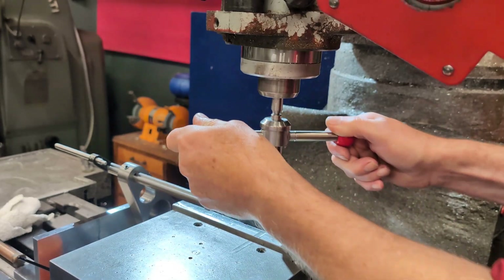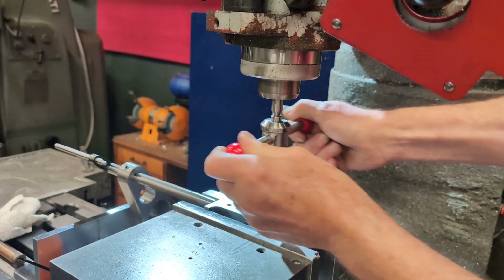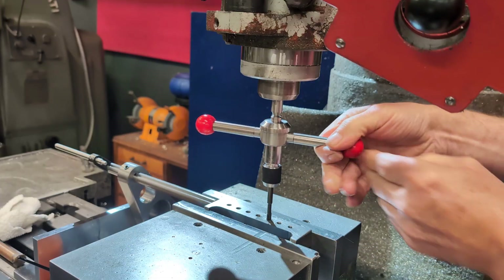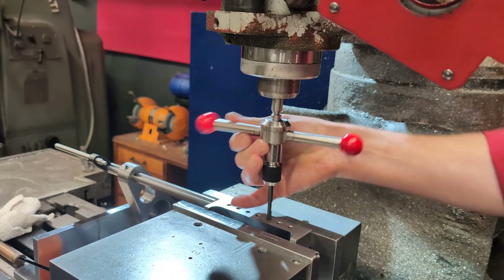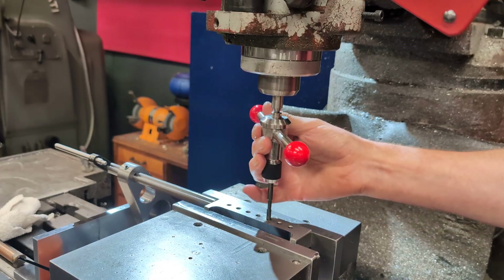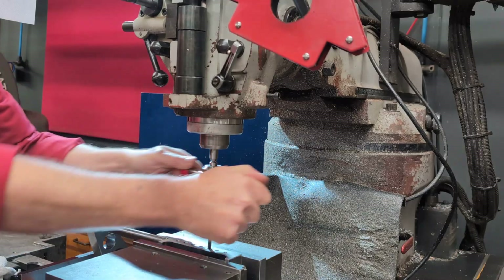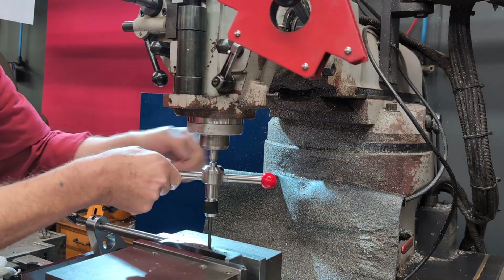That brings us to this new design. This tap wrench stays fully locked during normal operation, but adds a twist: a ratcheting clutch that responds instantly to handle pressure. With a conventional ratchet, you're limited to one direction, which makes it awkward when you need to reverse for chip breaking or removal. In this design, the clutch automatically engages when you apply downward pressure to the handles. When you want to reverse, you simply ease off the pressure — the clutch disengages and the tap can rotate in the opposite direction instantly.